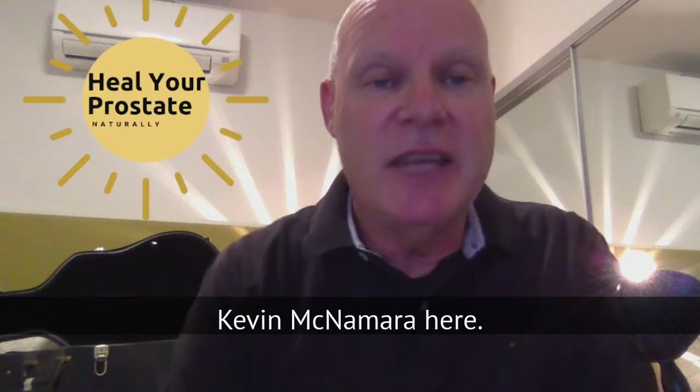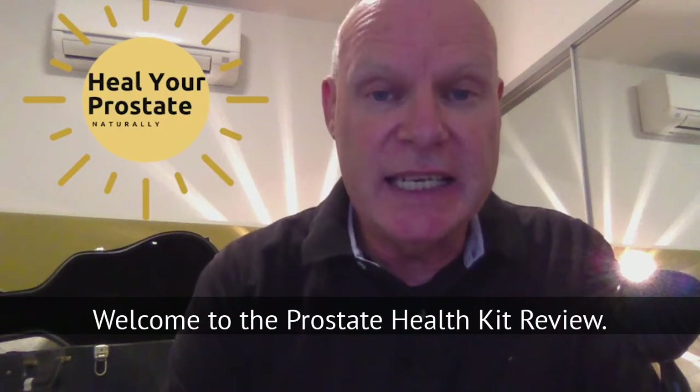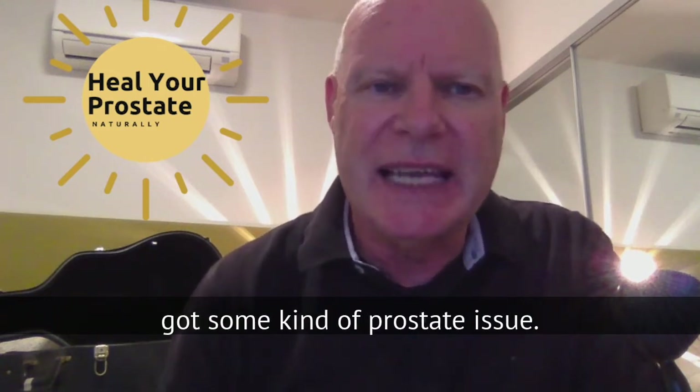Hi everyone, Kevin McNamara here. Welcome to the Prostate Health Kit review.